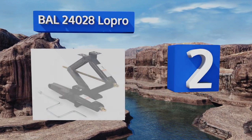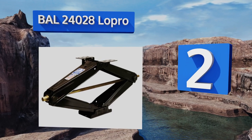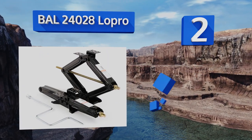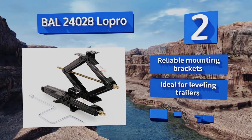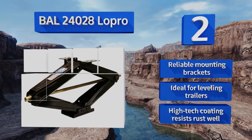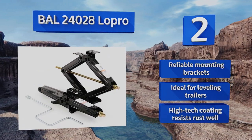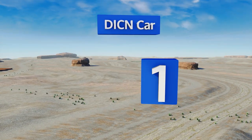At number two, the BAL 24028 LoPro is a lightweight version of the classic model, featuring a low-profile design for easy portability. While its maximum extension is as much as two feet, it collapses to just three and five-eighths of an inch wide, allowing for a variety of storage options when not in use. It's equipped with reliable mounting brackets and a high-tech coating that resists rust well, making it ideal for leveling trailers.